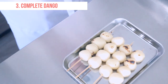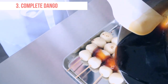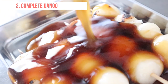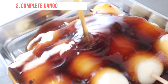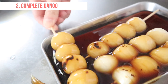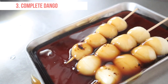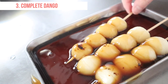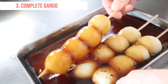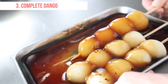Glaze the dango with the mitarashi sauce. Enjoy your fresh dango straight away, but if you don't eat it straight away, keep in the fridge and microwave before you eat.